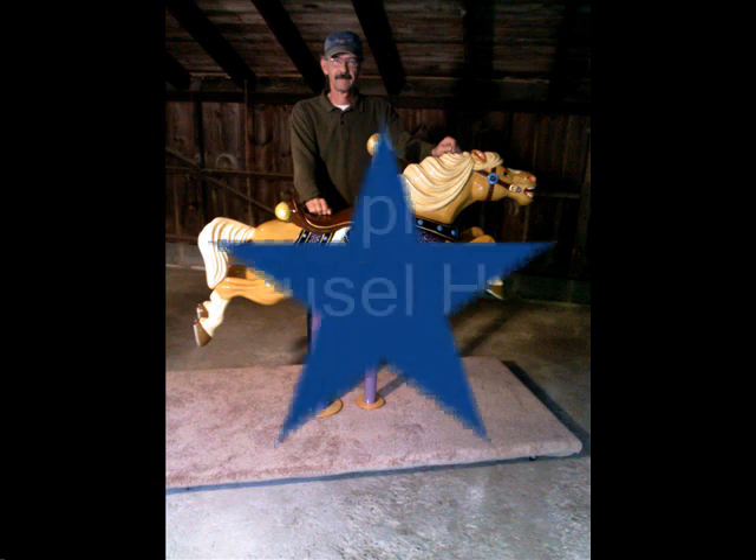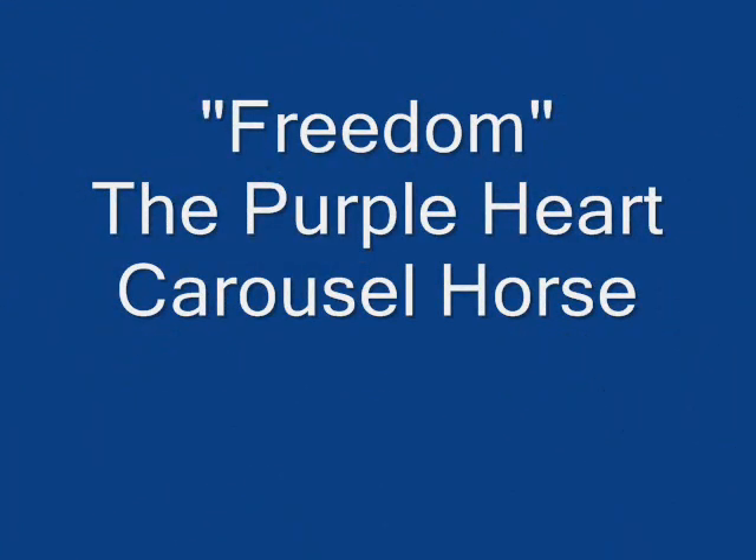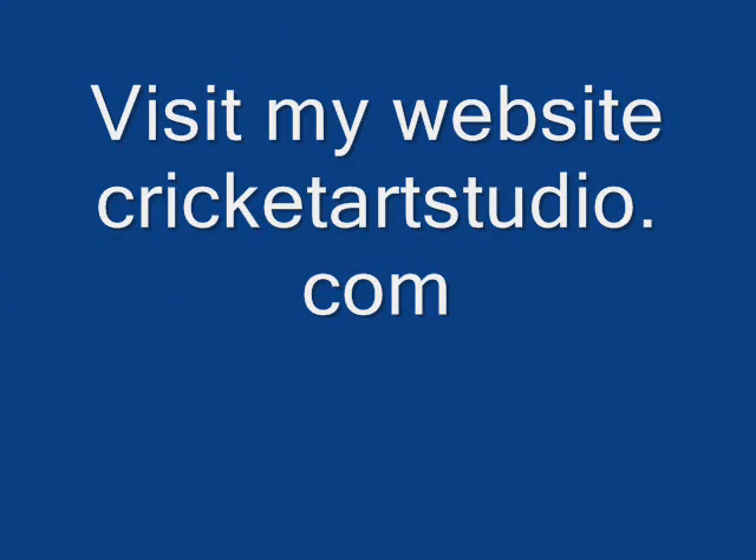And here we come to the end. Thank you very much. Please visit my website. Thank you.